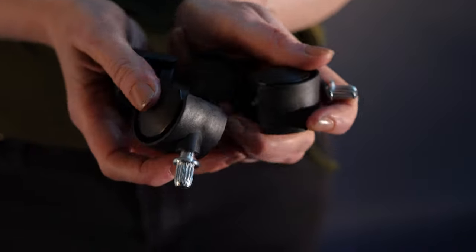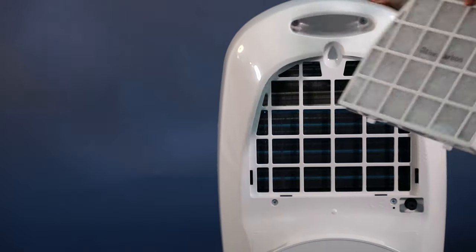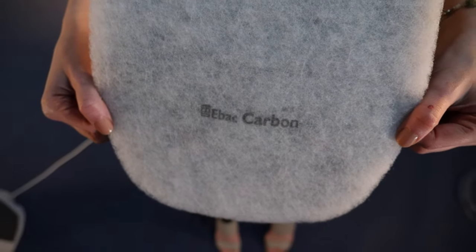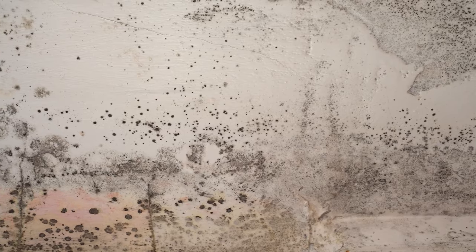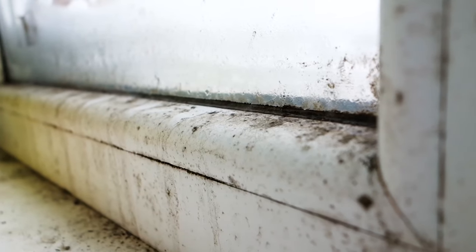Casters are an optional accessory. This is the filter compartment, and the filter can be changed very easily. A range of filters can be purchased — you can add a BactiGuard filter. EBAC's BactiGuard filter removes bacteria, germs, and mold spores from the air.